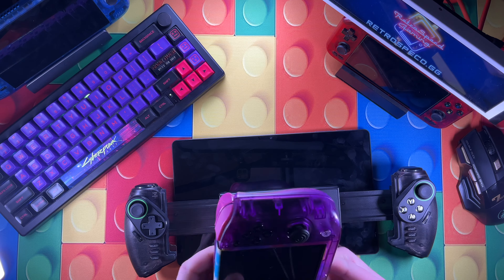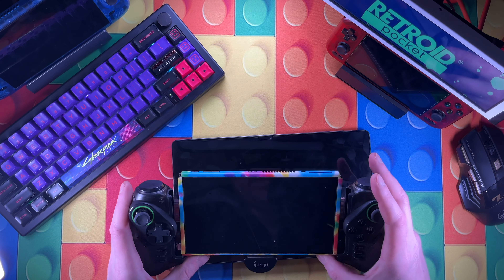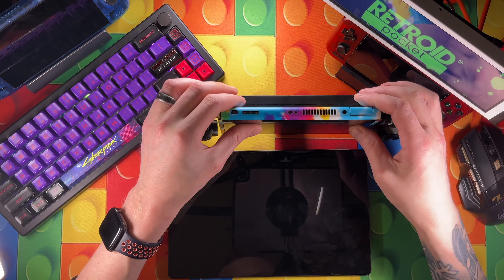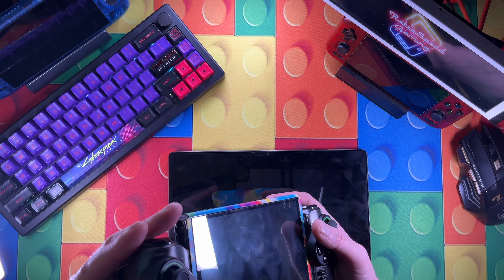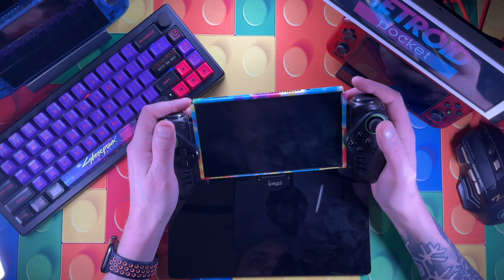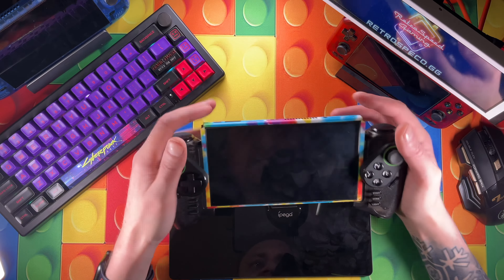I believe this is initially made for the Switch just by the way it's housed. Let's give it a try - you put the Switch in here and it actually forms around the Switch a little bit better than it does the tablet. Slide it in, there's a pad at the bottom and a little cushion, and the arms come up and stick right in there. It goes below the Switch too, with a normal nook for it. Not made specifically for Switch but it would be comfortable for Switch gaming too.